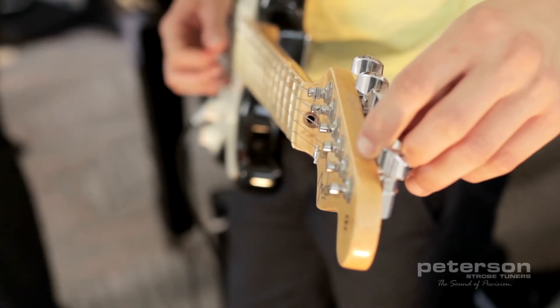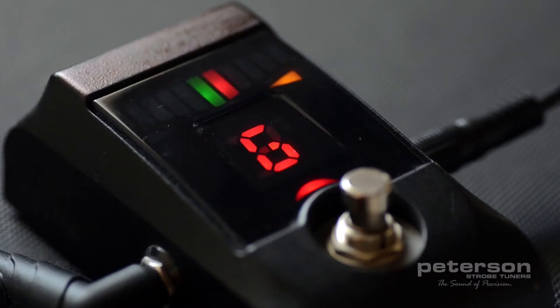They typically sample the incoming pitch, analyze it to determine the amount of error, and then display that result to the user, which causes a confusing delay between the user's adjustments and the tuner's display.